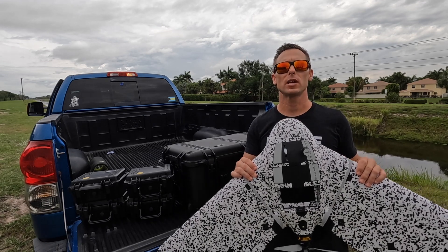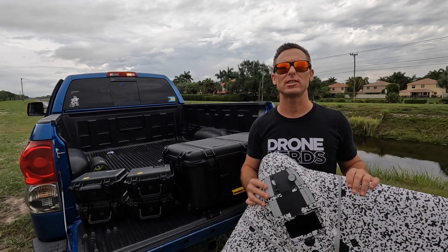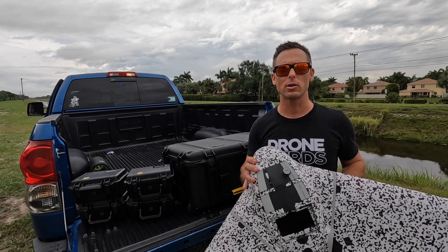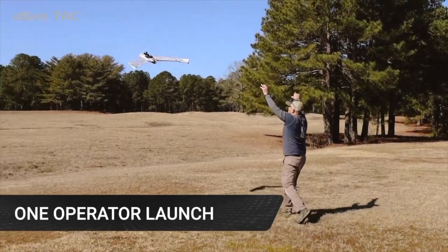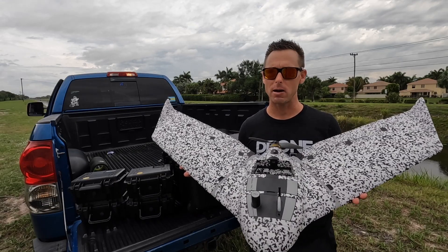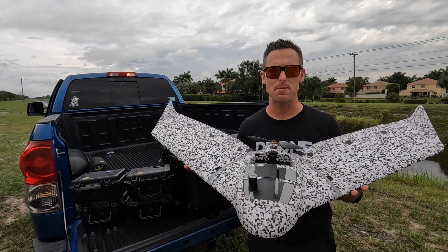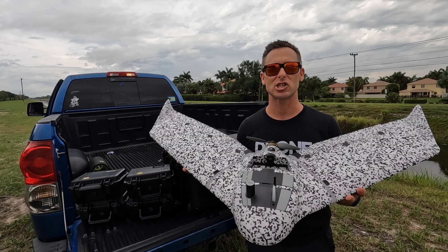The EB-TAC drone can be deployed by one person in about three minutes and provides 3D models, 2D models, and thermal models. It weighs about 3.5 pounds, can be in the air for about 90 minutes, which means it can map out a very large area and is extremely accurate.